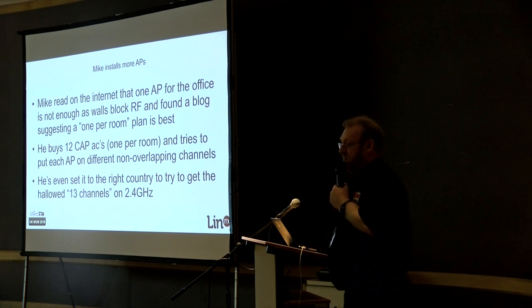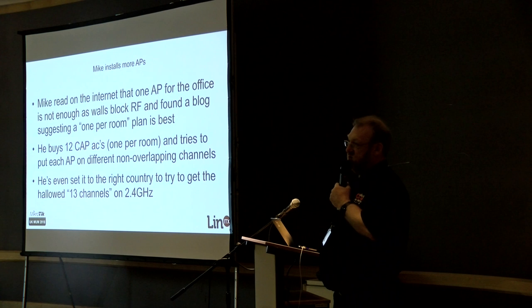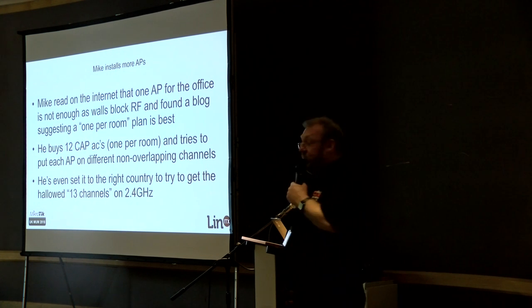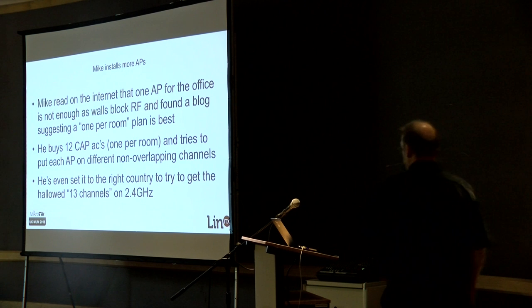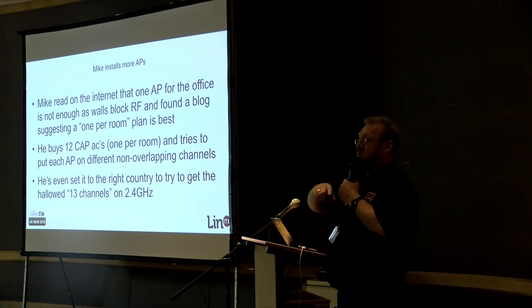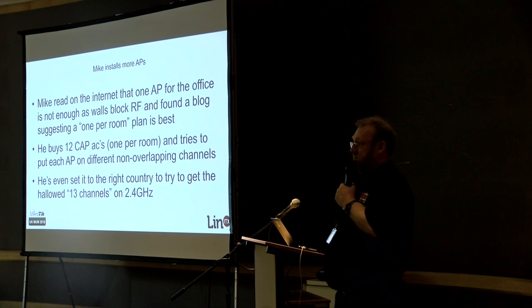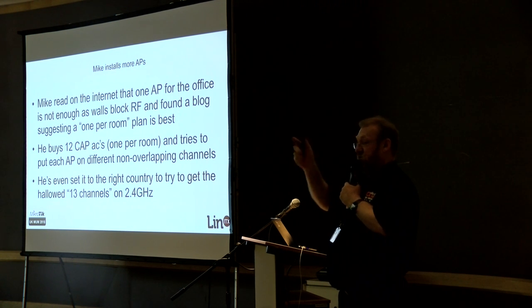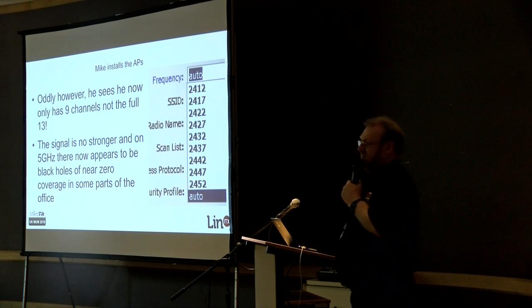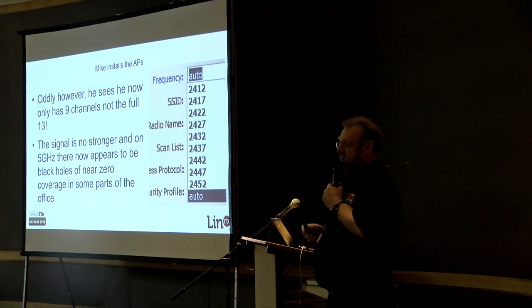The walls are blocking it. So he decides, having read a blog about deploying access points successfully, that it said you need one access point for every single room in the building, preferably mounted in the middle. Very nice for us — he puts in an order for a dozen access points and deploys them one in every room. He then tries to put each one on non-overlapping channels and finds that going round the building with 1, 6, 11, 1, 6, 11, he's still going to have some seeing each other. But he thinks the walls will shield it — it'll be fine. Because he forgot to change the 40 to 20 MHz setting, he's now gone from 7 channels to 9.